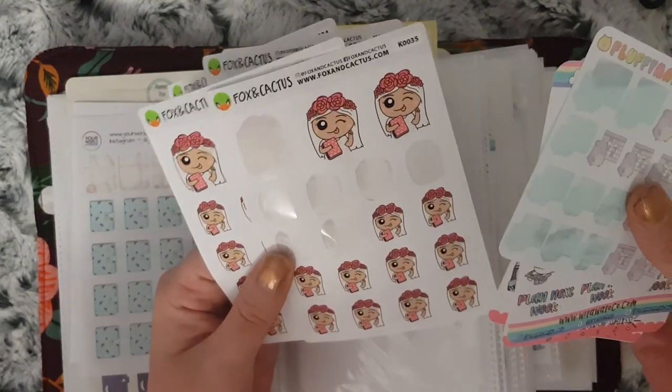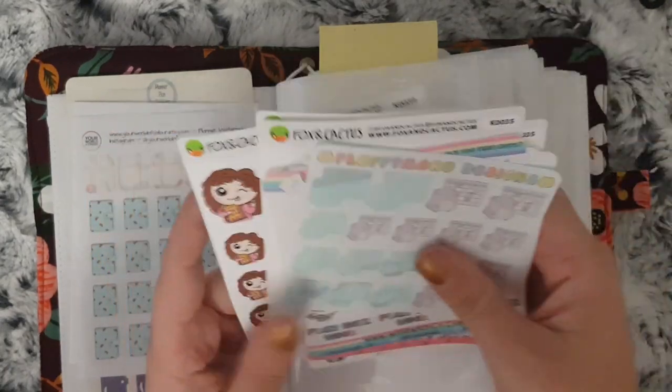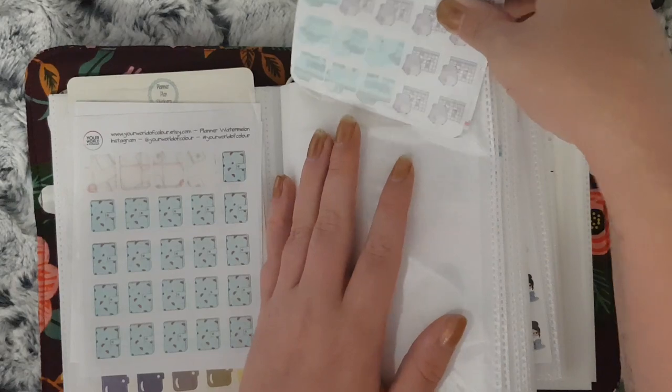Seasonal ones — I've got the spring, the winter and the autumn. I do need to get the summer and another sheet of the autumn.